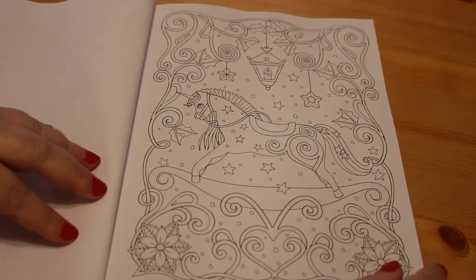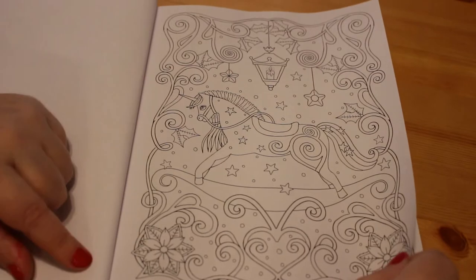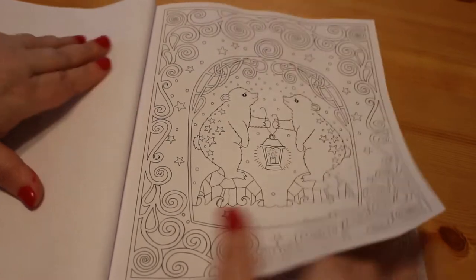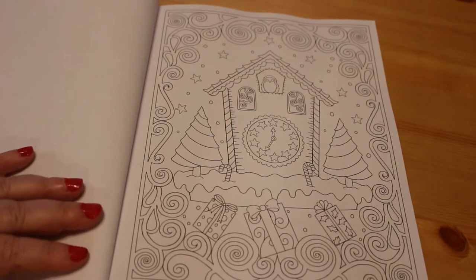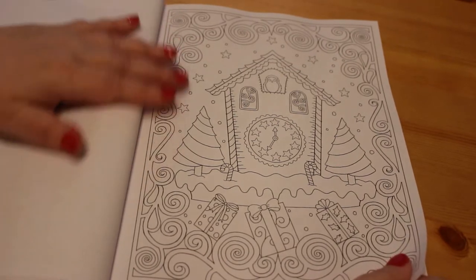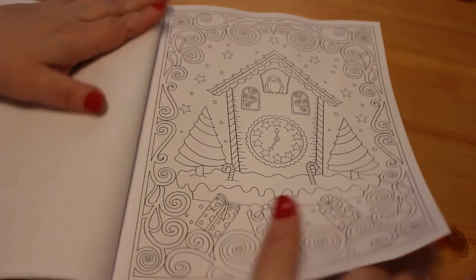Here we have a rocking horse — but it's actually a unicorn, so it's a rocking unicorn. That's pretty cool. These ones are not as in-depth as say the Grayscale Ruth Sanderson book, or Joanna's Christmas, or some of the other Christmas books. But it's nice if you want something a bit simpler to colour. I like this one — I think I'll definitely be doing this one over Christmas.